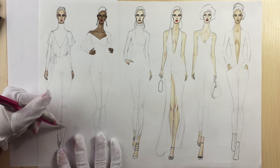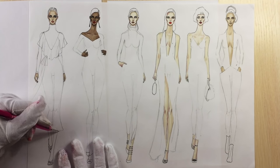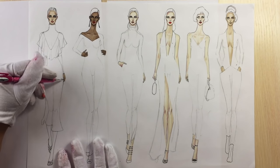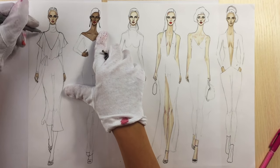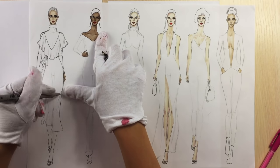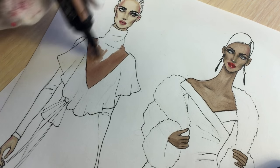Besides that, your skirt is an A-line skirt so we're not going to draw that many folds on it, but we're going to show the hem of your skirt because velvet is very sensitive to movement. This skirt is quite loose in the lower part. After you finish, outline all the details with a fine line pen — for outline I use a 0.1 nib.